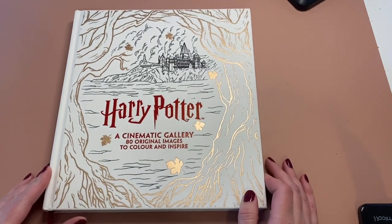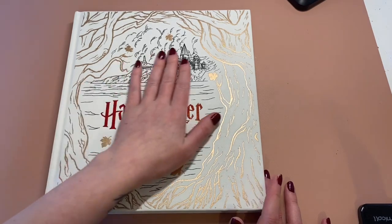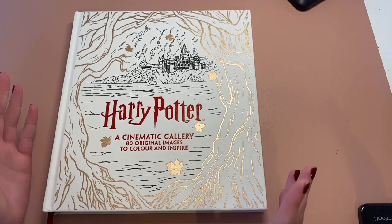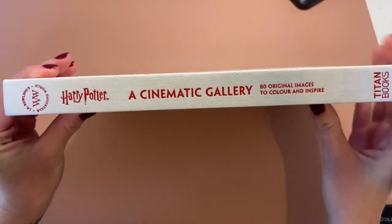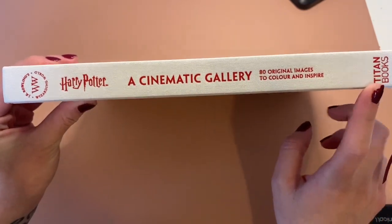I'm just going to do a flip through of this today because it's so beautiful. It's cloth bound and really feels like a good quality book. On the edge here it says Cinematic Gallery by Titan Books.